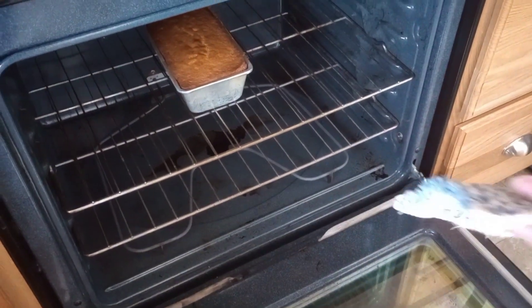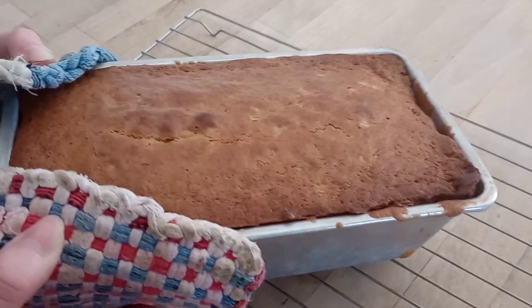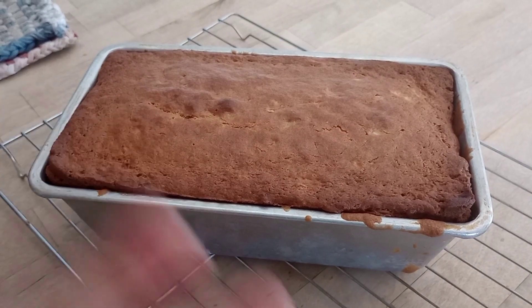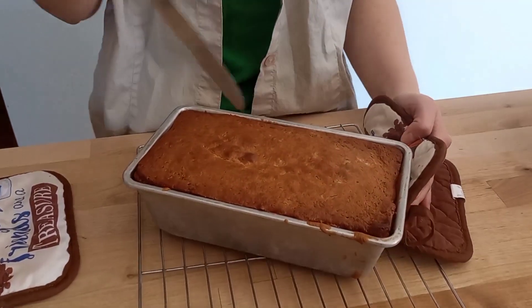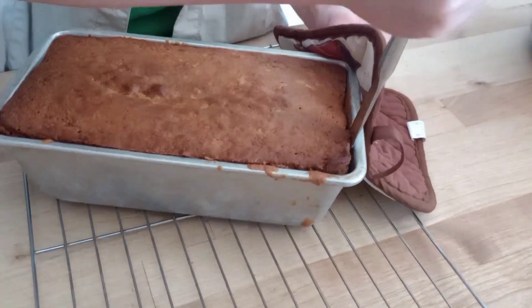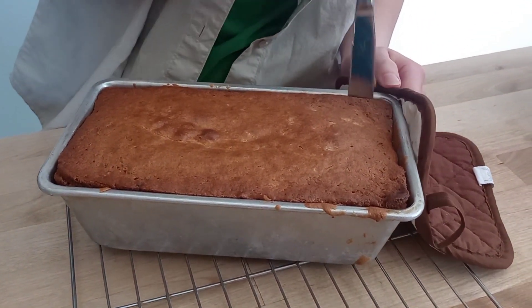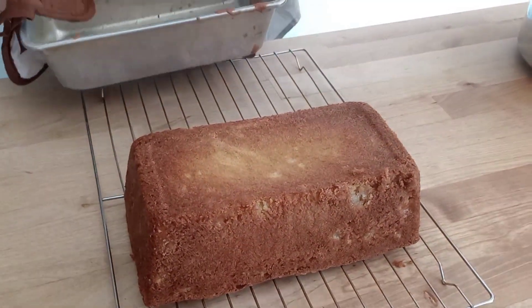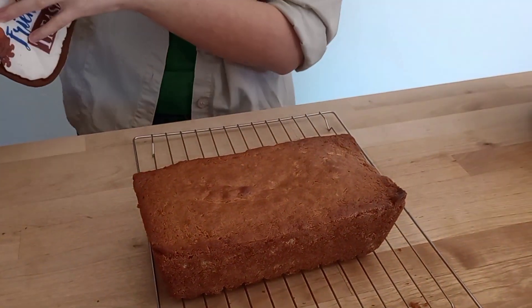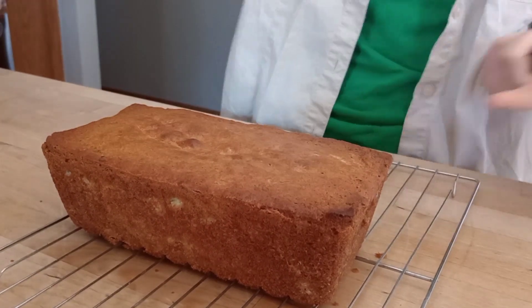Okay, here's our banana bread, 45 minutes later. We stuck a toothpick in it and it came out clean. It has a little bit of a crack on the top and it's brown, so it's probably done. It smells really good and it looks pretty good. Come back in 10 minutes after letting it cool and we'll see how it is. Okay, it has cooled in the pan for 10 minutes, so now we're just going to get a butter knife and go around the edge to make sure it's not going to stick. Look at that — I just made that! How does that even work?